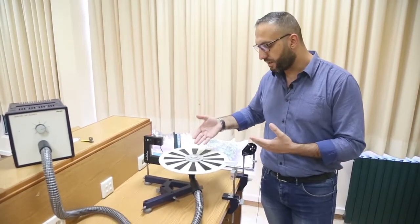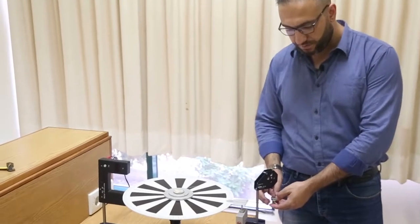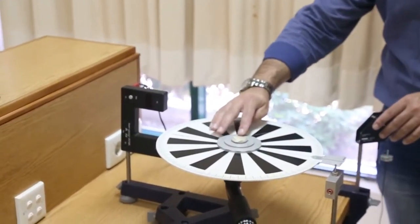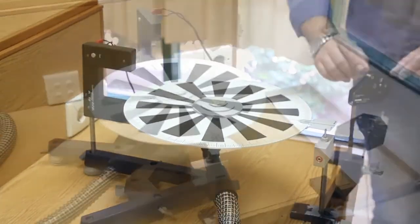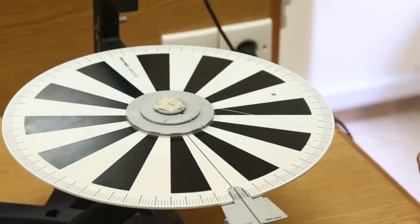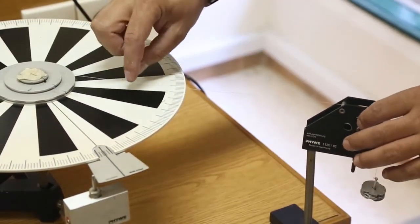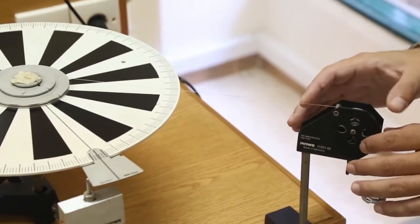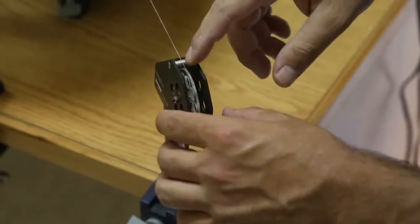The problem we have to face in this experiment is to find the angular velocity, the angular acceleration, and the moment of inertia of the disk. Using the 11-gram hanging mass, we make sure the cord is totally horizontal and on the frictionless pulley. The cord is attached to R1, so we are applying the tension force at 1.5 centimeters from the axis of rotation.